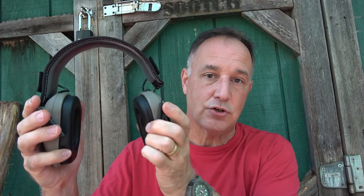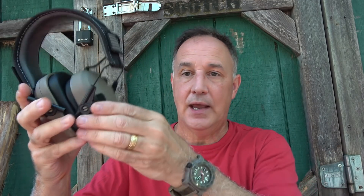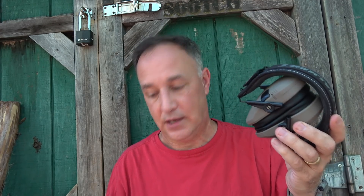My kids like the earmuffs and ear protection. These are the Walker Razor Slims — they're also electronic, and they fit over your head. The real key to these is that it amplifies sound up to five times, so I can up the volume and really hear what's going on around me. In a home defense situation, not only is this going to help protect your hearing, but it amplifies the sound, so you actually have an advantage over your standard hearing. In a home invasion or break-in situation, having that amplified sound is tremendous.